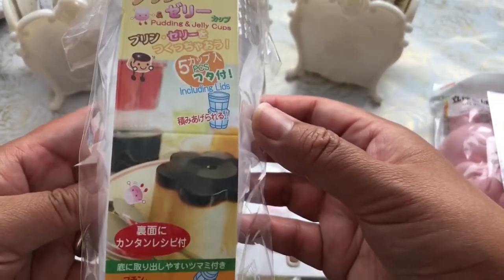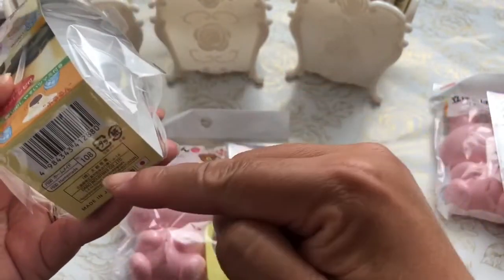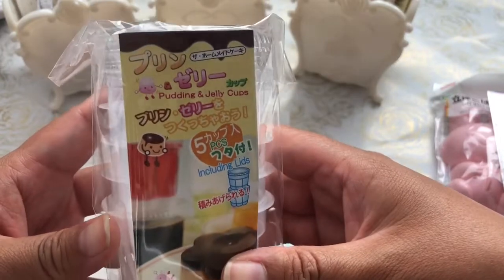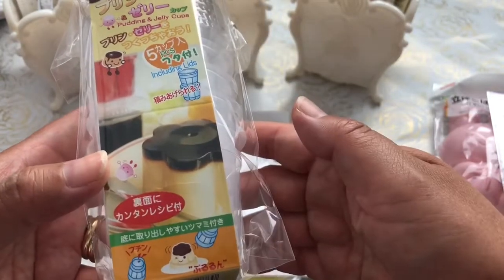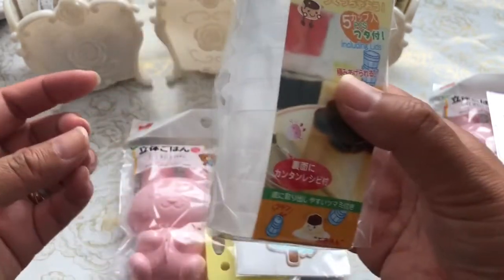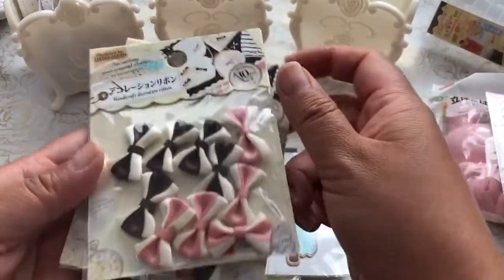I found these cute jello molds — they're flower-shaped molds. I thought I would try my hand at these for the end-of-summer parties that I host.